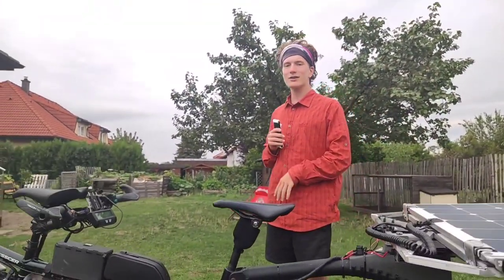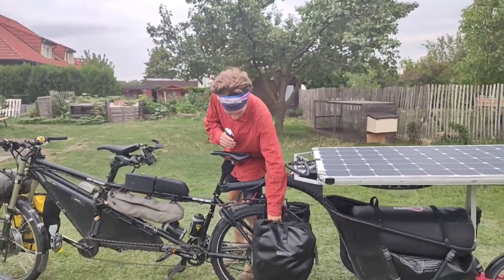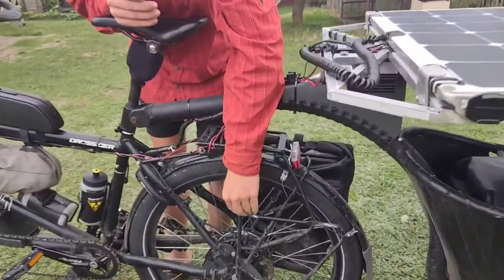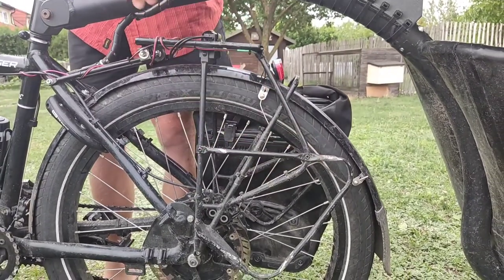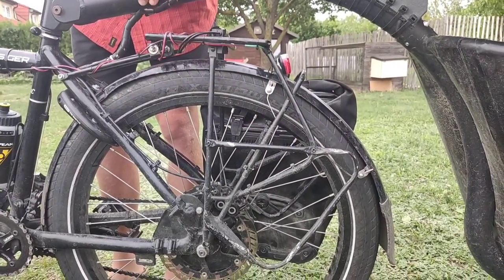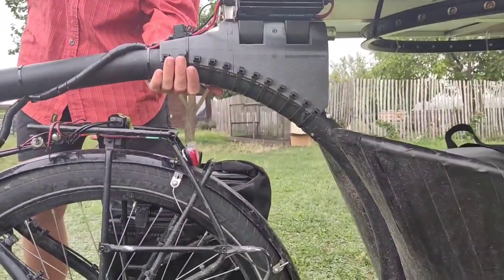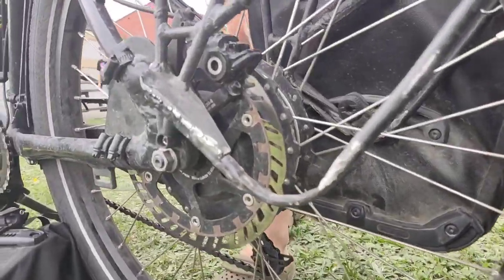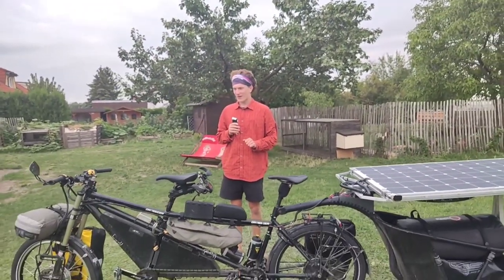We also modified the rear pannier rack — we put an extension on there so that the bags sit nice and low, and we cut off some material so there's enough space for the trailer. That's the luggage system, and now we will talk about how we made this bike as reliable as possible.